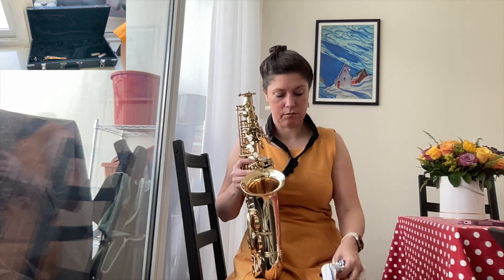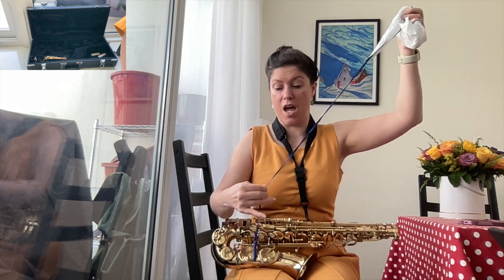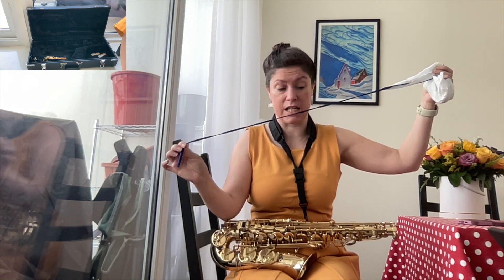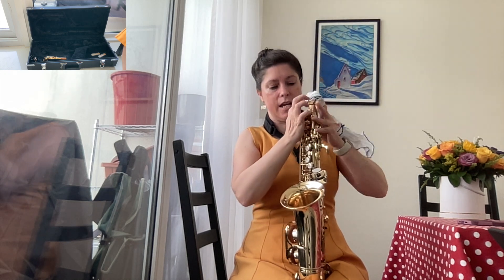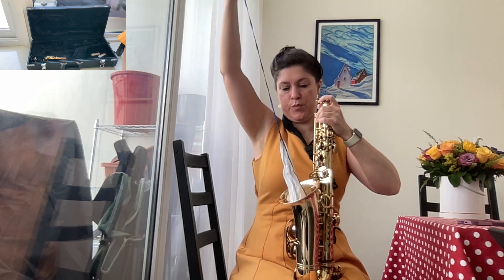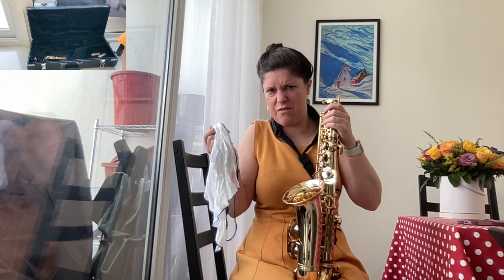Now we need to clean the saxophone itself. With your cleaning cloth, make sure there are no knots in the string — the string has to be smooth and flat. If there are any knots, you need to take the time to remove them because they could get stuck inside. Take your weighted end and drop it in the top nice and smooth. Keep a hand on the other end, shake it, feel for that weighted end, grab it, and pull it through.